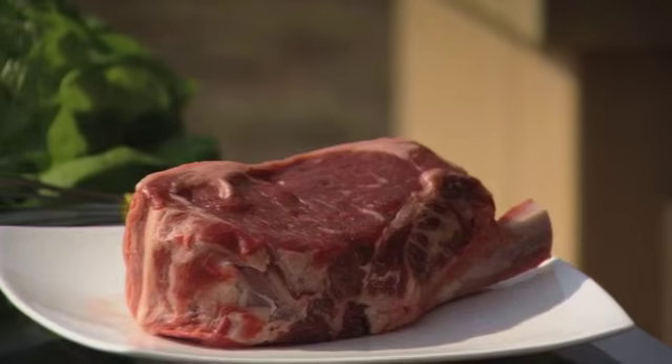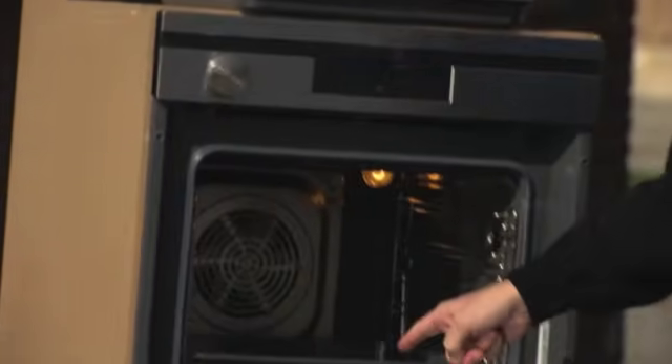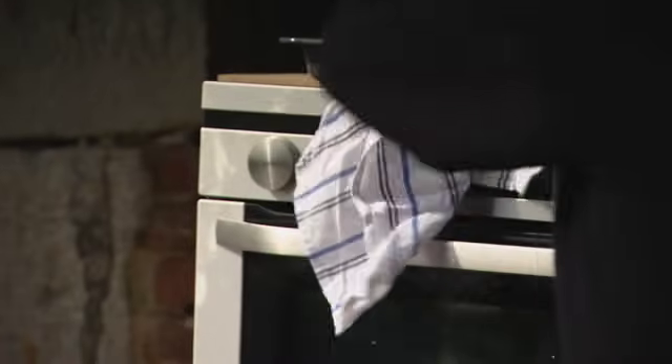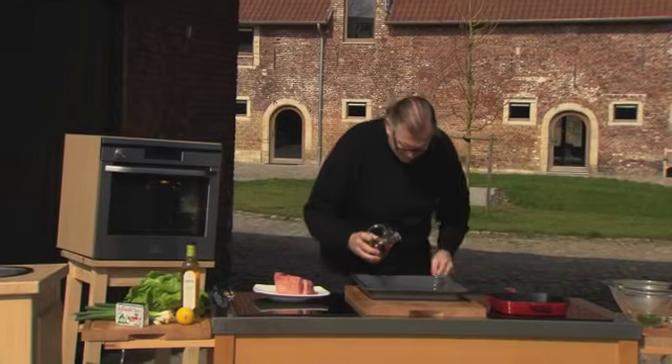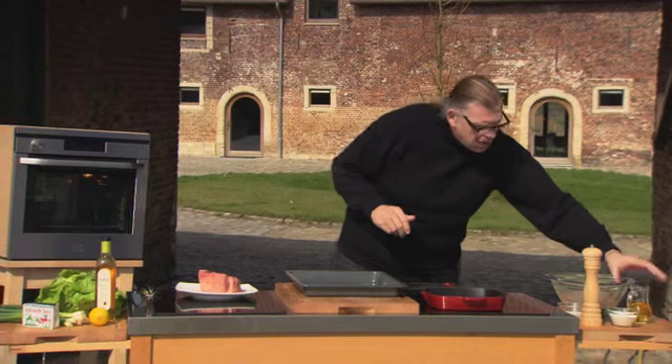Ik ga beginnen met dat stukje vlees te kruiden. Uiteraard, hij gaat niet helemaal garen in deze pan. Op een barbecue zou dat wel kunnen. Maar in dit geval gaan we die mooi kadreren, zoals we dat noemen, en dan gaan we hem voortbakken in de oven. Dus wat je zeker ook moet doen is je oven voorverwarmen op 180 graden, met de plaat waar je hem in gaat bakken al in de oven. Die staat op 180 graden. En ik ga daar een klein beetje maïsolie in doen.